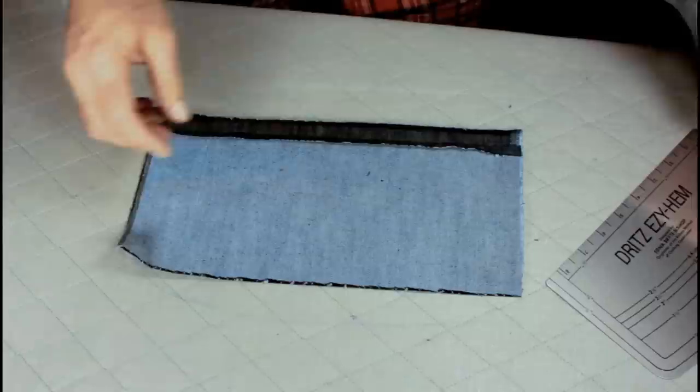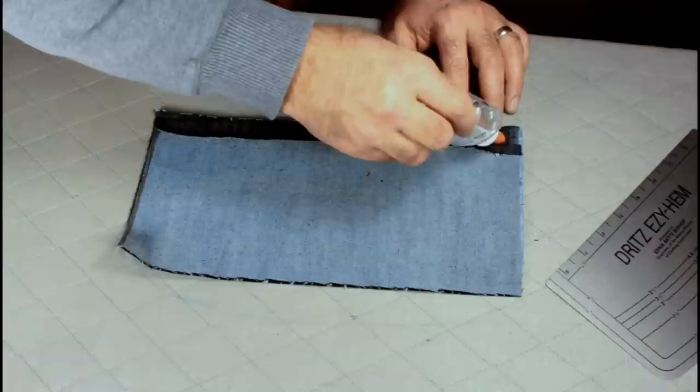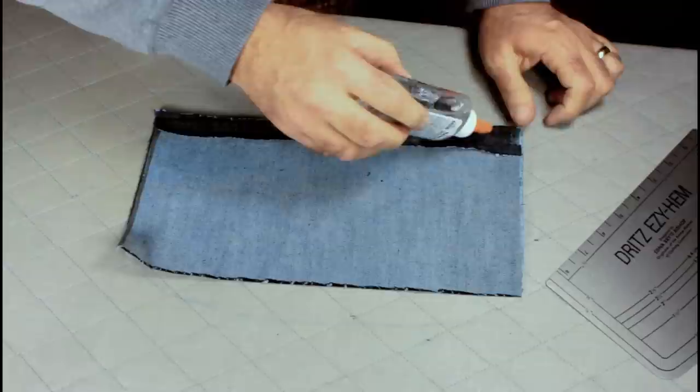Now we're going to roll this over so both of our seams are facing the same way, and we're going to apply our glue along this folded edge. Take our Elmer's glue, open it up, and just kind of go back and forth — I want some in the fold to hold the fold.